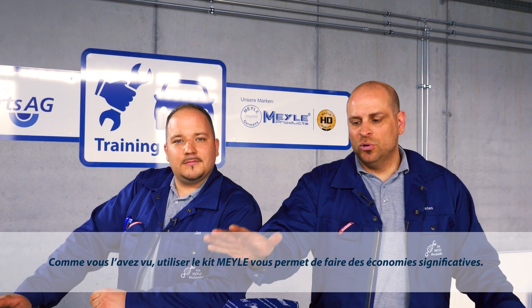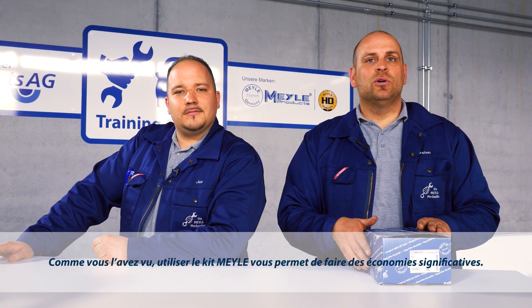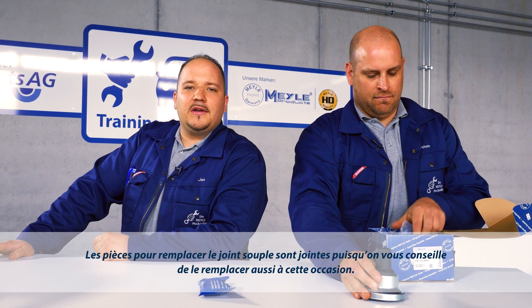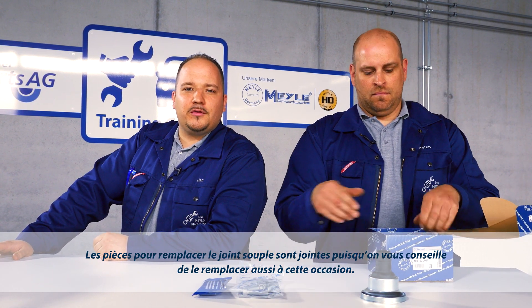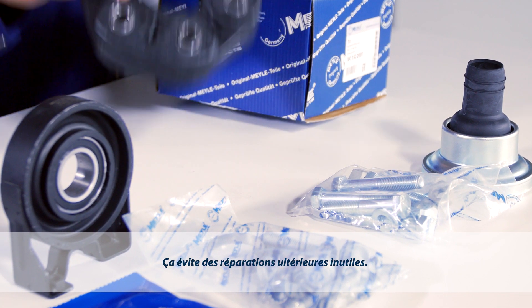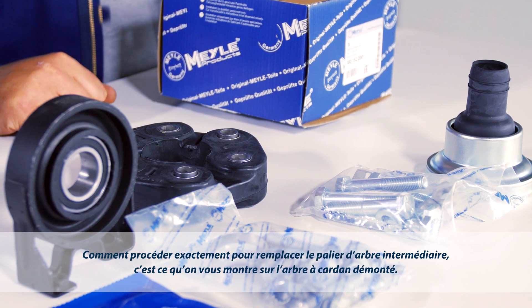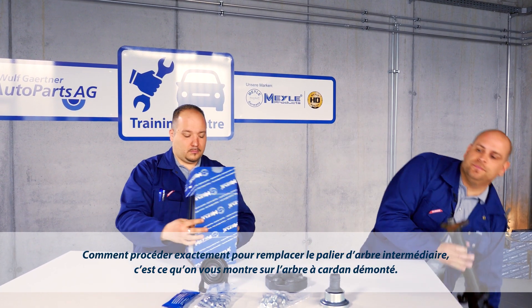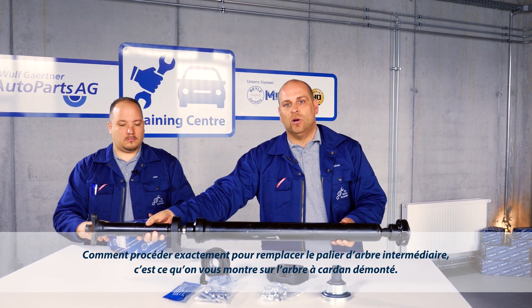As you've seen, you can save costs considerably by using the Milo Kit. And on this dismantled carden shaft, we'll be showing you how exact replacement of the center shaft bearing is completed.